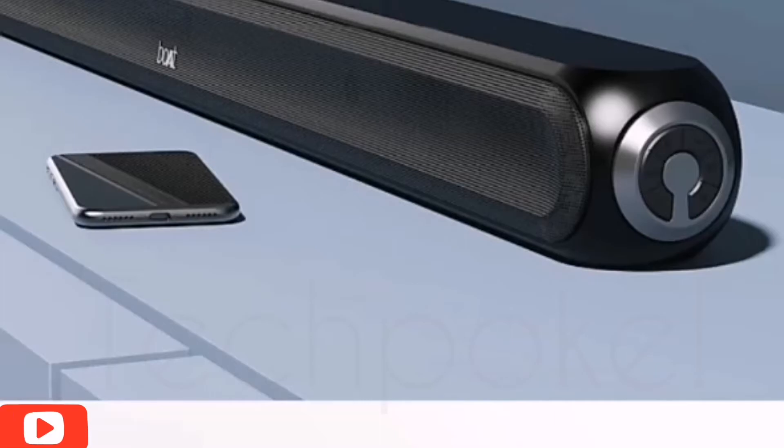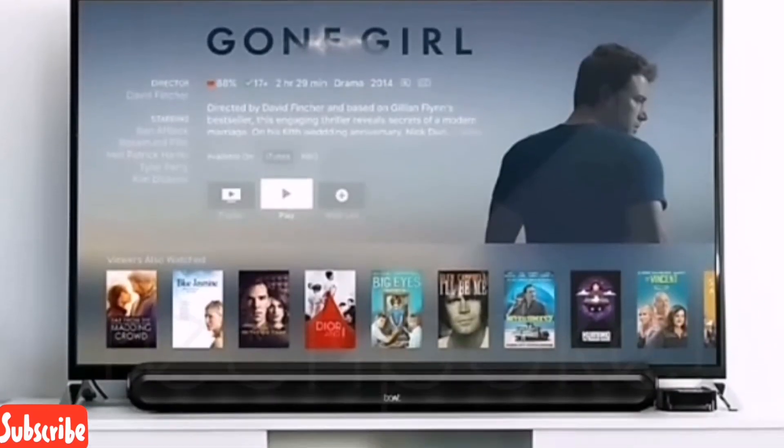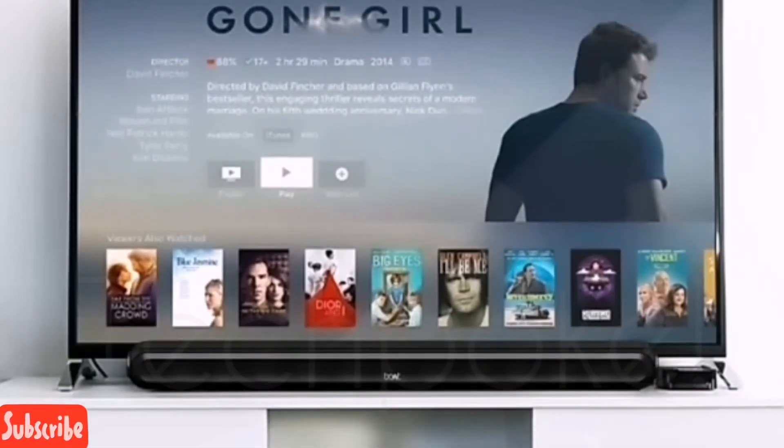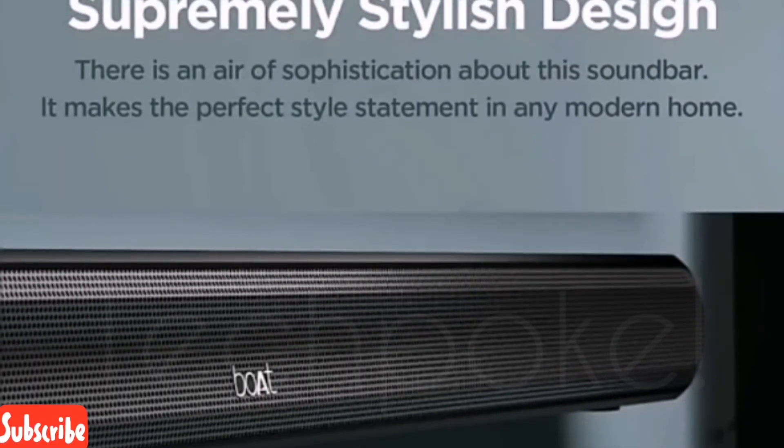With Bluetooth 5.0 support, the range is good. Controls are mounted on the side — play, pause, power on/off. You can see the main unit, and the surrounded sound experience is quite good.